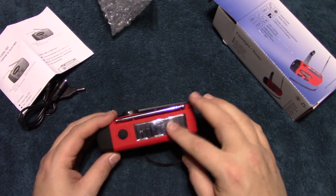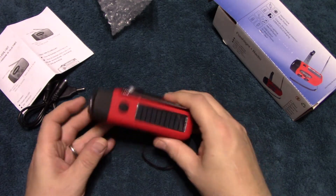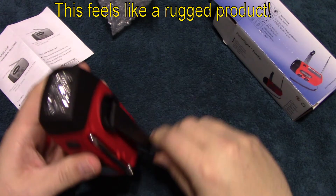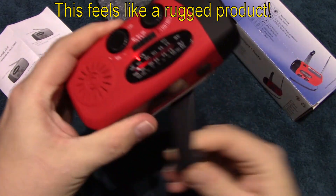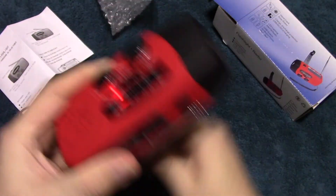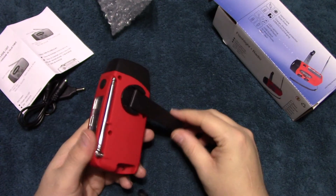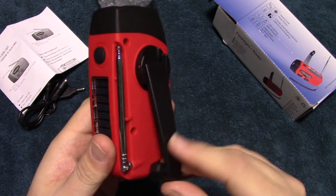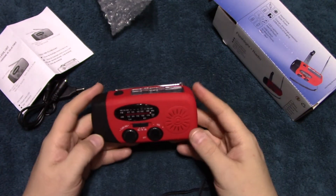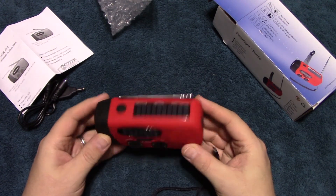You'd have to stick this back in sunlight or hand crank it. It has a little indicator when charging. According to specs, if you crank at a decent speed for about three minutes you can get up to 15 minutes of radio time.